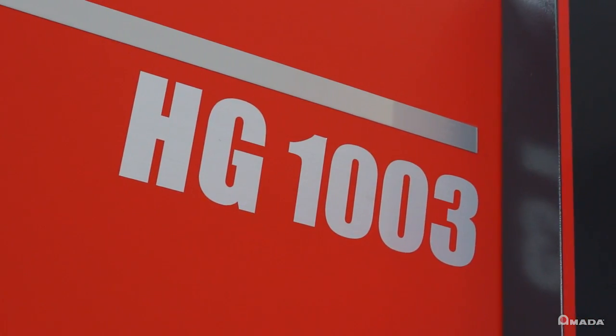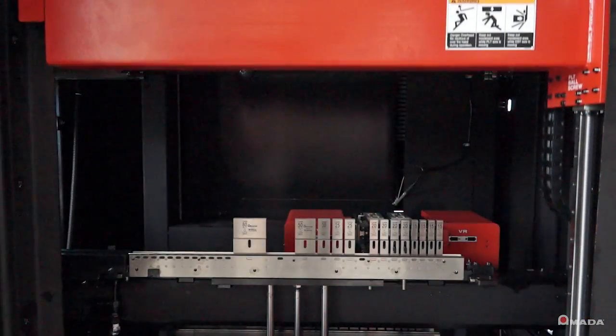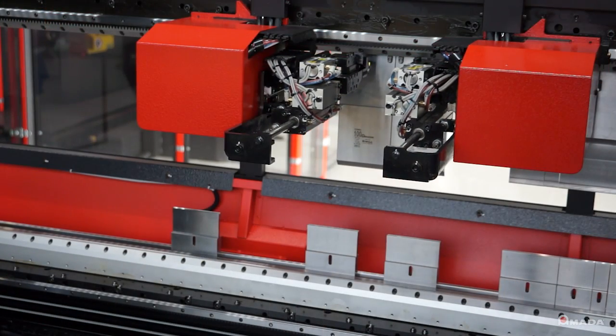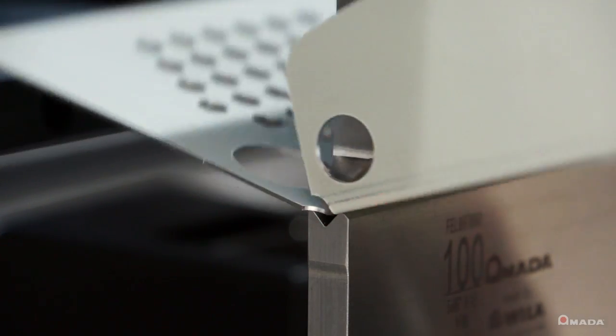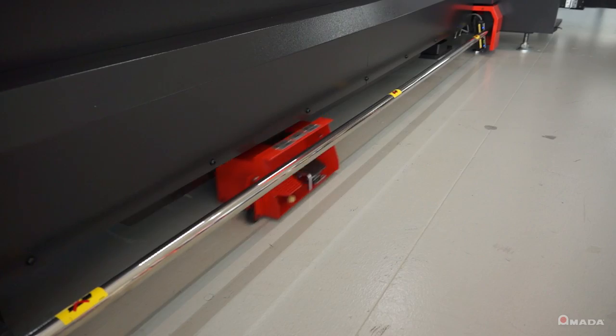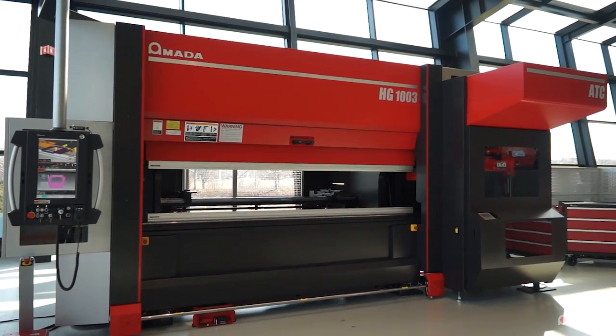An HG Press Brake with automatic tool changer gives users the ability to seamlessly introduce rush jobs and allows operators of varied experience levels to efficiently utilize this bending system. Visit us online to learn more about the HG ATC and our full line of innovative manufacturing solutions.